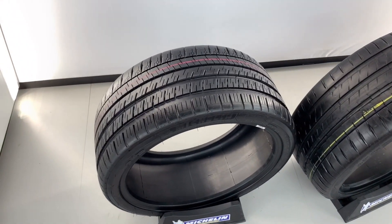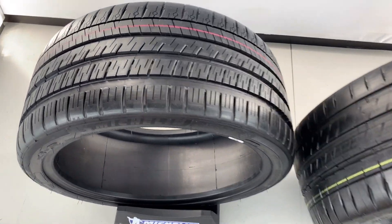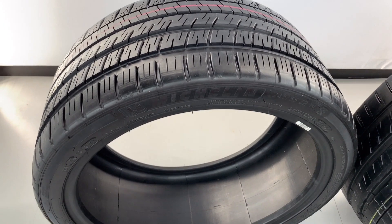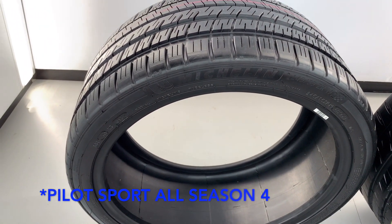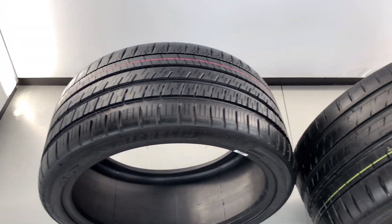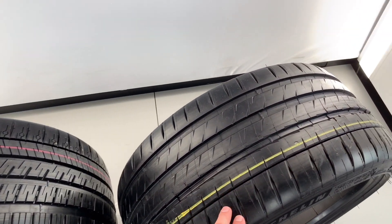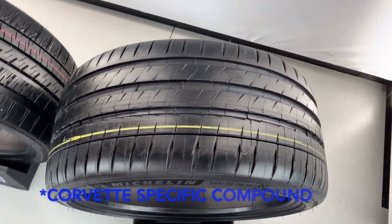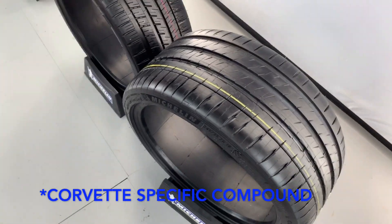Here are the two tire options for the base and Z51. The base model actually gets an all-season tire for the C8, and the Z51 gets the Michelin Pilot Sport 4S — the ones I use on my C7 currently. Pretty interesting change they did there with tires.